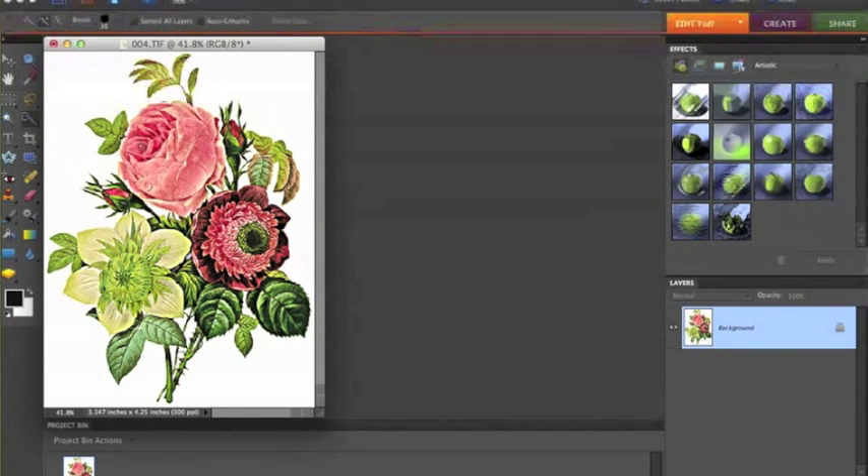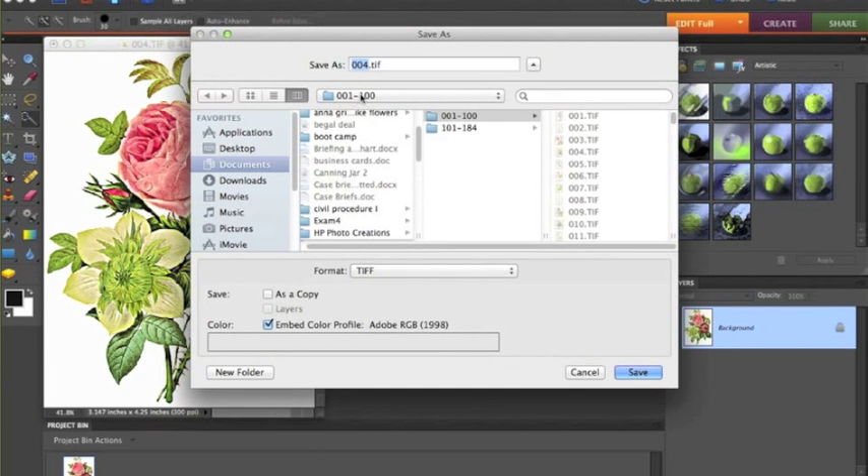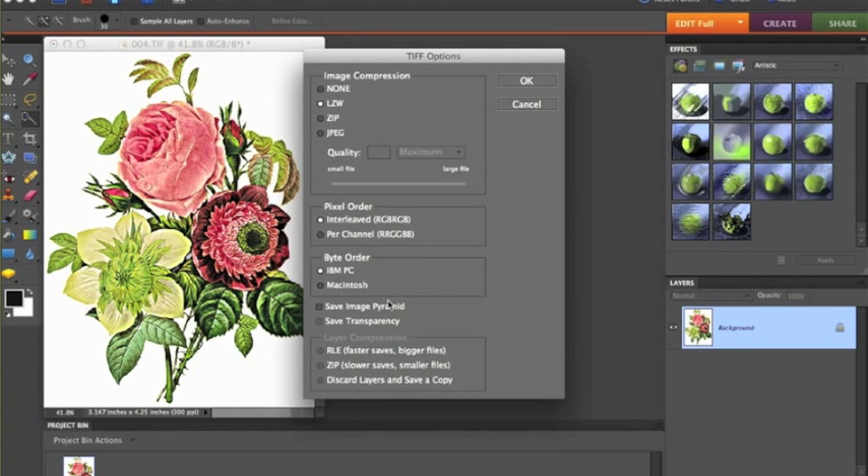Now that I've sharpened my image, I like to save it on a different file. Once you adjust the image and do whatever you're going to do, I go ahead and save my original and rename this file — I'll call it Rose One, or whatever you want to name it. I'm going to put it in this folder that says Anna Griffin Like Flowers, and accept the defaults. There, I saved it.